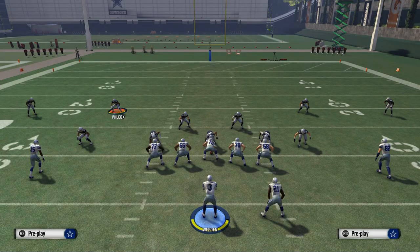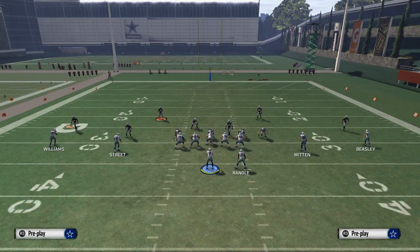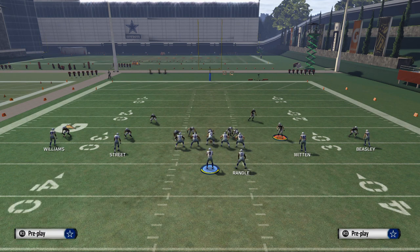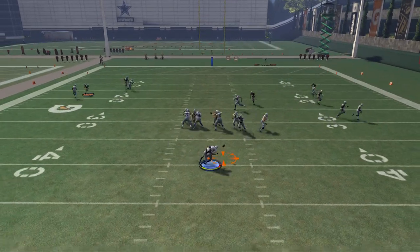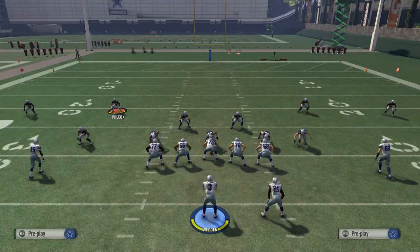We'll show this blitz one more time. You want to base the line, show blitz, and pinch your defensive line. Then take Sean Lee and move him out as we normally do, and put him in any zone you want. Here we're going to put him in a purple zone to take away corner outs. You'll see this takes away the quick flat pass, the quarterback hesitates, and we get a hit on him for an incomplete pass.